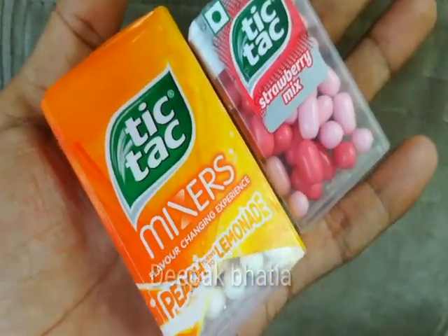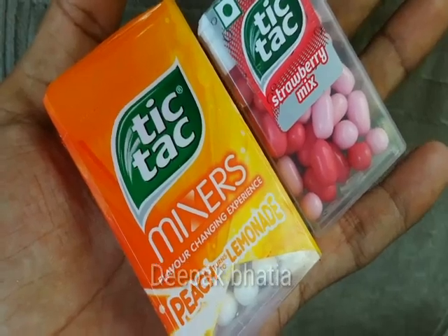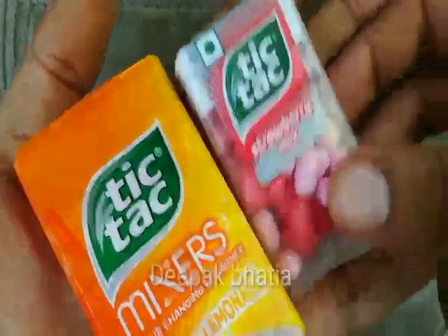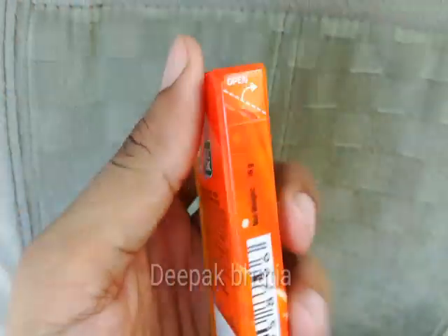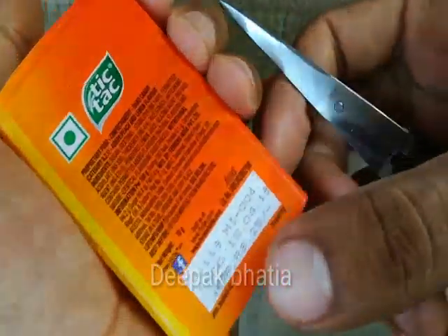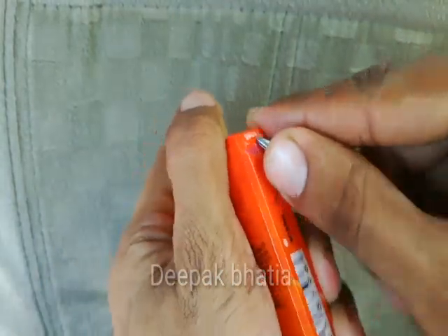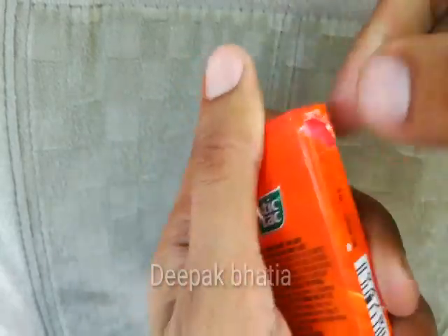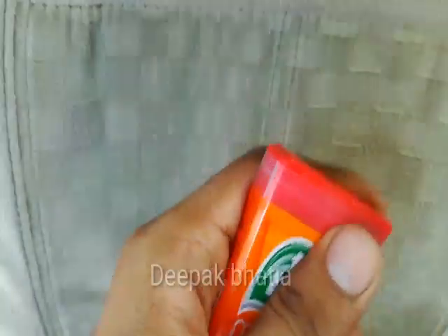Here we have Tic Tac Mixers Peach turns to Lemonade — a flavor-changing experience — and Tic Tac Strawberry Mix. First, let's open this Peach turns to Lemonade flavor. The price is 25 rupees, as you can see. It's very hard to open — okay, now it's open.